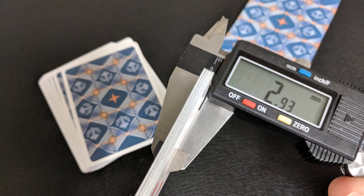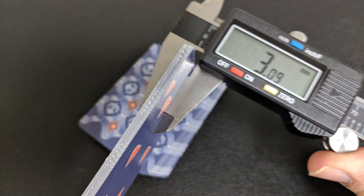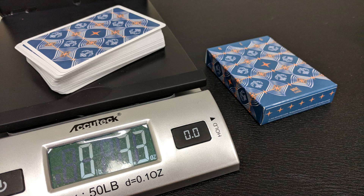Let's talk about stock and finish. All three decks are printed on thick stock. The Classic Edition is done on a casino grade stock, and the two Cardamundi decks are done on their True Linen B9 stock. The foil likely adds a little bit of thickness as well.